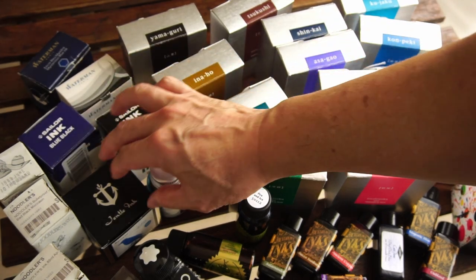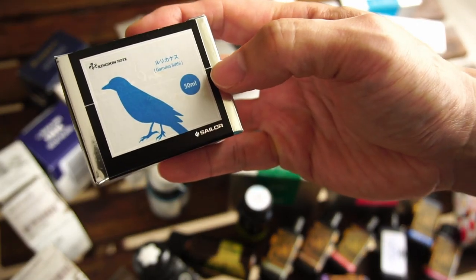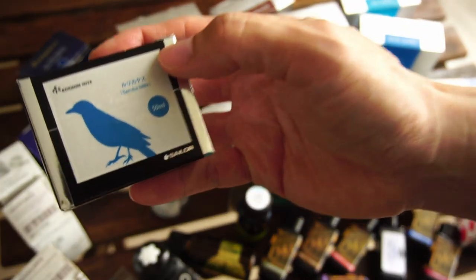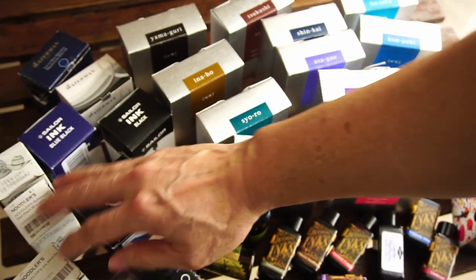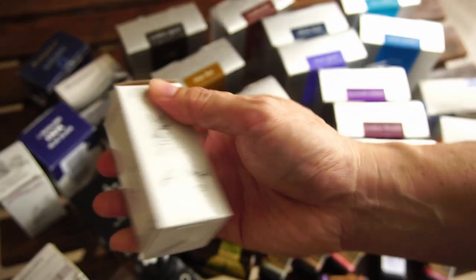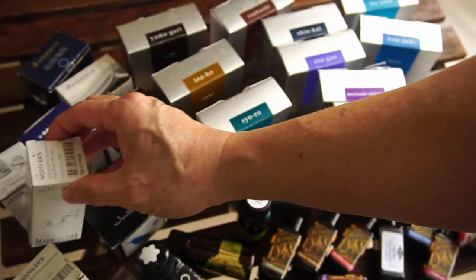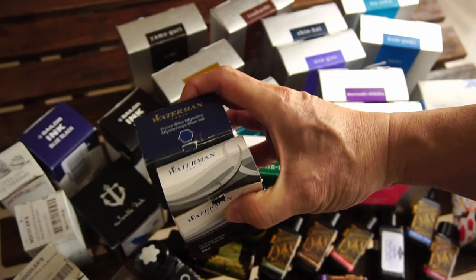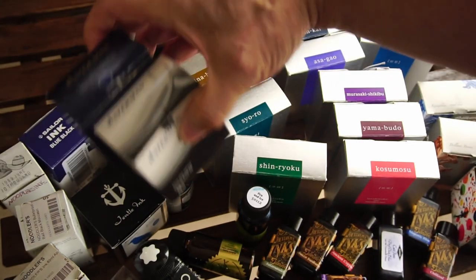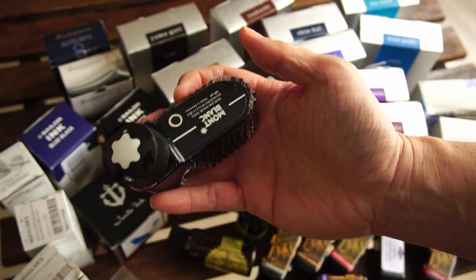Then I have a selection of Sailor inks — the black and blue-black just because they were pretty affordable. I also have a bottle of ink customized for Kingdom Note shop in Japan, and that's actually the Garrulous Liddy, which is actually a bird — it's like a purplish ink. I have three bottles of Noodler's; I don't really use these very much. One of the primary reasons I bought this bottle is because it's a bulletproof ink, in case I do drawings and art — I have one go-to bulletproof or waterproof ink.